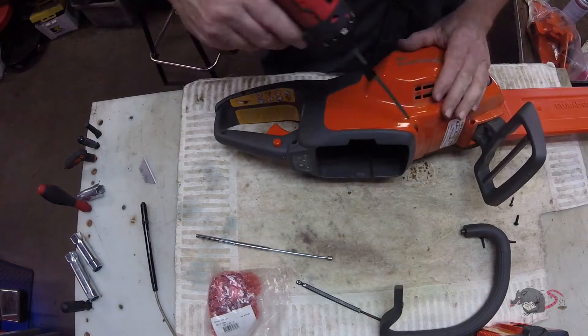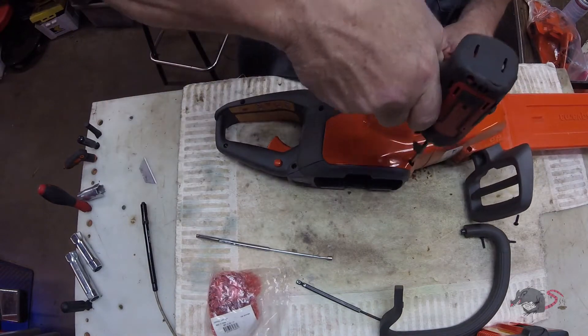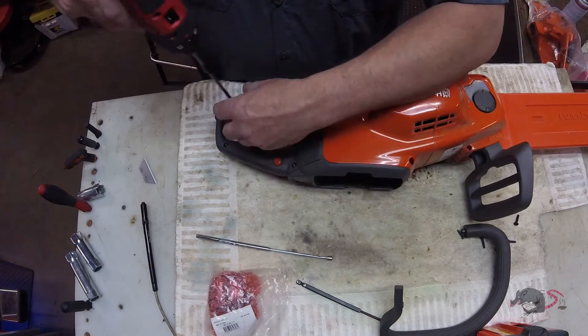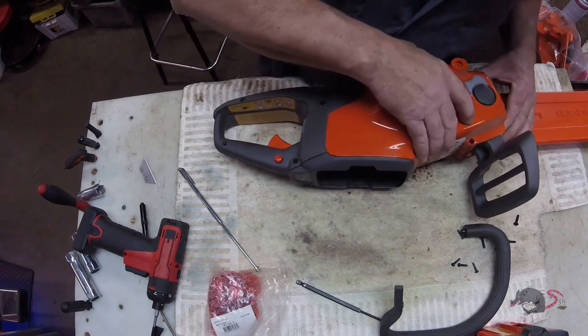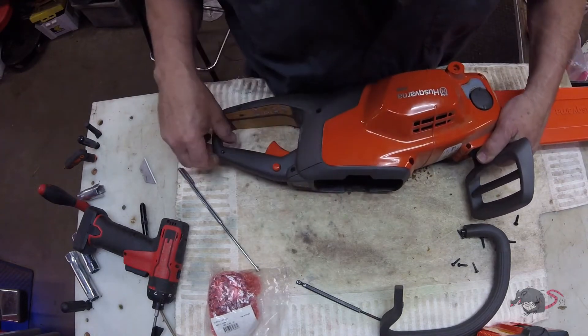If this was your unit and it's out of warranty and you wanted to replace the controller, you can follow along — it's really easy to do. But I would warn you that the controller is $150, and the whole saw bundle with the battery and the charger is around $260 to $280. So keep that in mind.